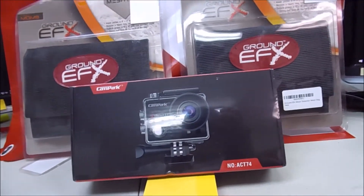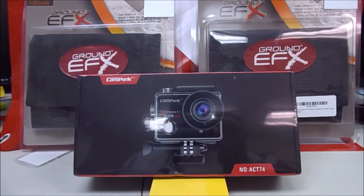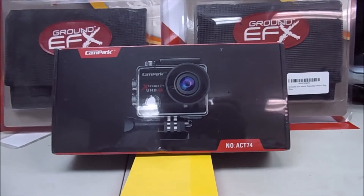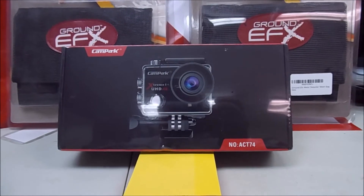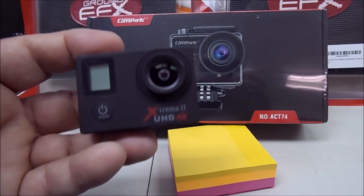The camera is not a GoPro — I call them 'no pros,' a knockoff of a GoPro. It's a Campark Extreme One UHD 4K. It has a waterproof case and a bunch of attachments. It's the exact same one that I've been using.